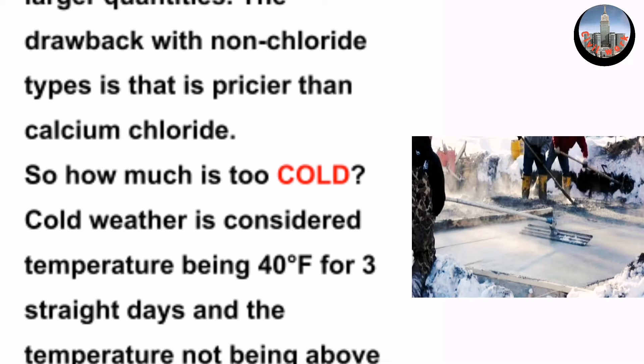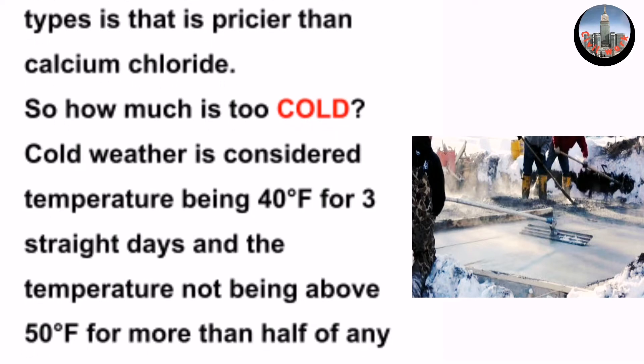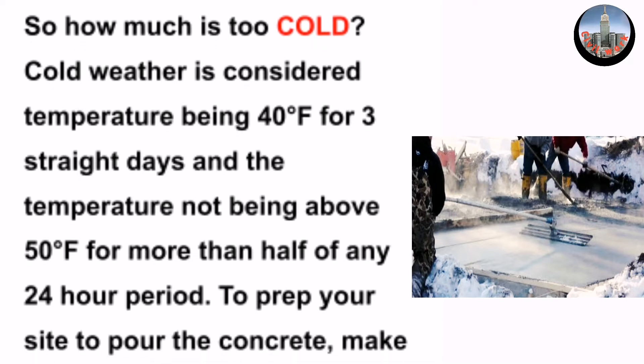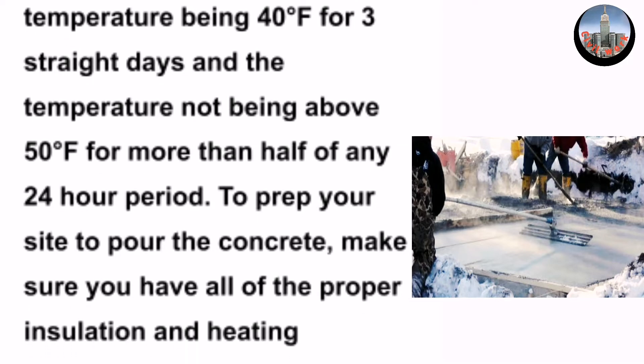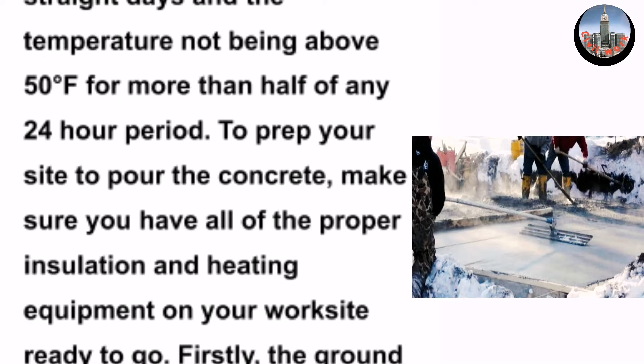So how cold is too cold? Cold weather is considered temperatures being at 40 degrees Fahrenheit for three straight days and the temperature not being above 50 degrees Fahrenheit for more than half of any 24-hour period.